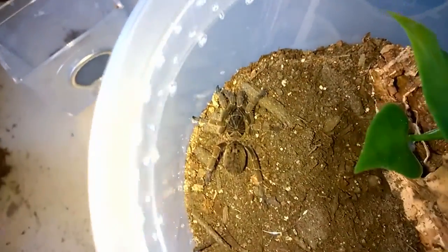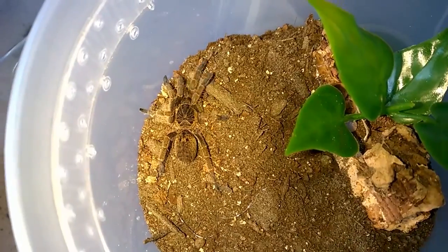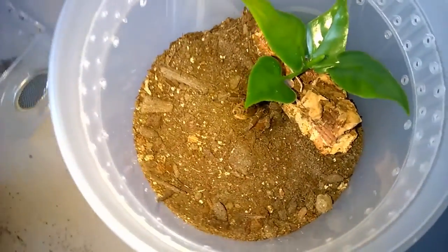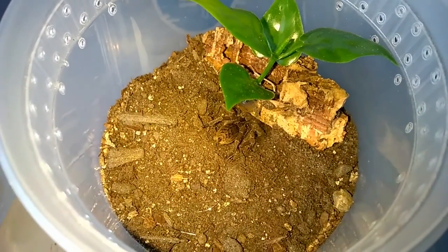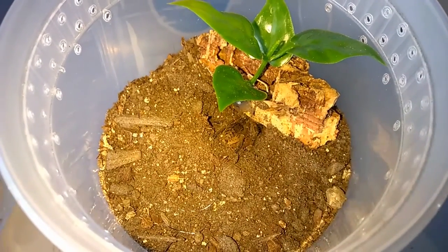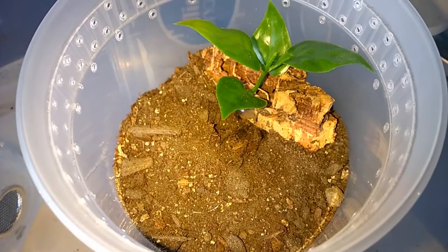One of the things I'm doing is getting everybody ready for winter time. When my furnace kicks on it gets very dry in my tarantula room — I will run a humidifier, but for my slings I like to make sure they have a little extra humidity, so everybody's going to get a water dish before winter starts. That's why I'm doing so many rehousings of my slings. I like Jamie's enclosures for tiny slings, but once they reach a certain size I rehouse them so I can fit in a water dish.